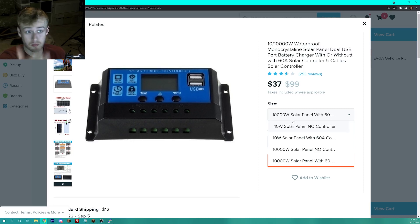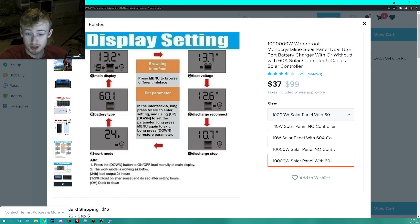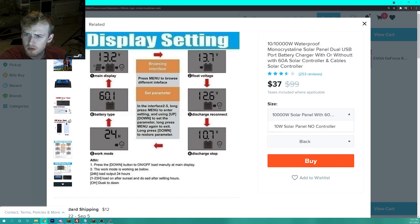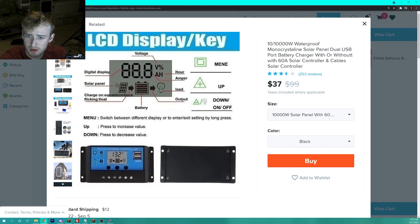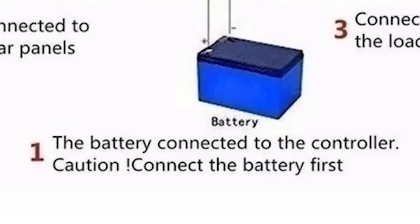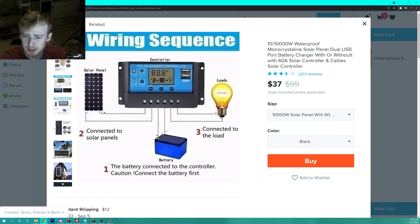Going from 10 watts to 10,000 watts — we'll check the wattage, trust me. It's got voltage in and out, an LCD display. Please tell me there's not a battery inside, because if it's 10,000 watts that battery is going to explode. Okay, it connects to an external battery — I don't know how much I trust this controller.